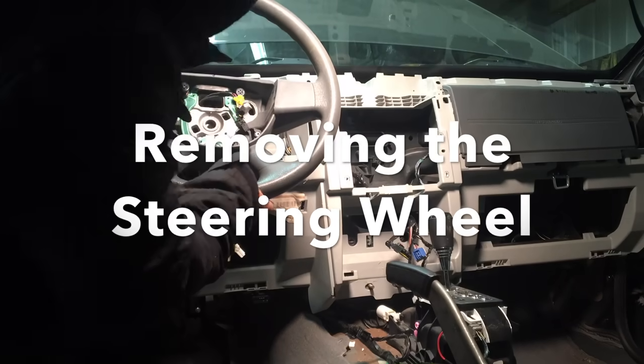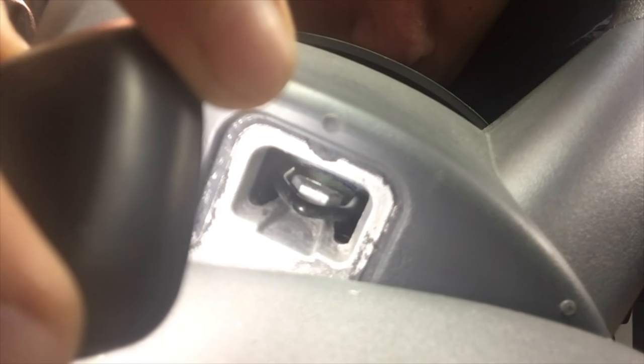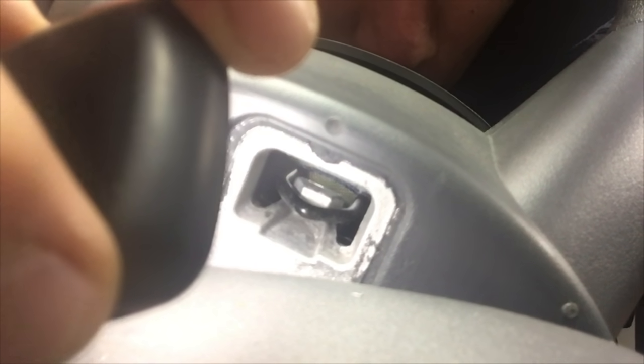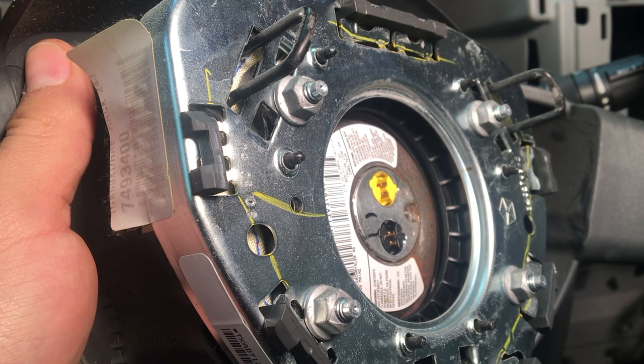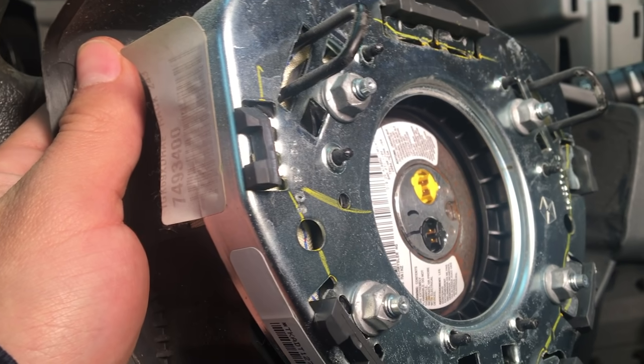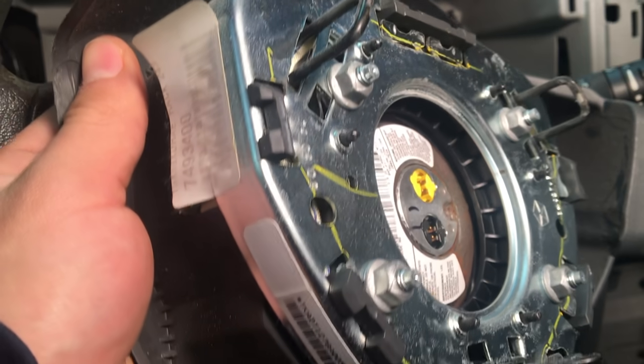The first step to removing the steering wheel is removing the airbag. In the back of the steering wheel there are three slots with hook clips. The way I removed the airbag is by pushing it forward to give it wiggle room, then taking a flat screwdriver and popping those clips outward and up. Then unclip the wires. Before taking the airbag off, make sure you ground yourself for safety — you don't want it blowing up in your face.